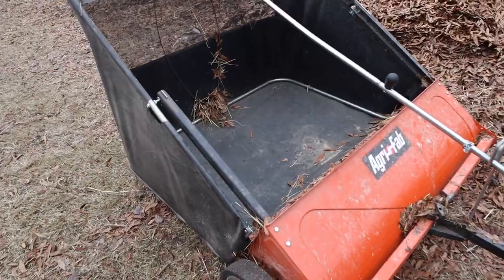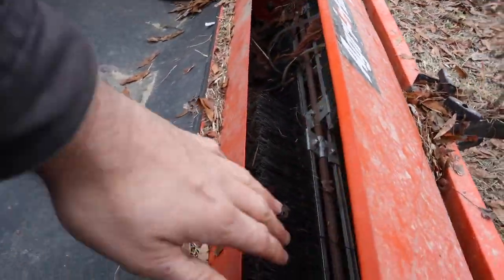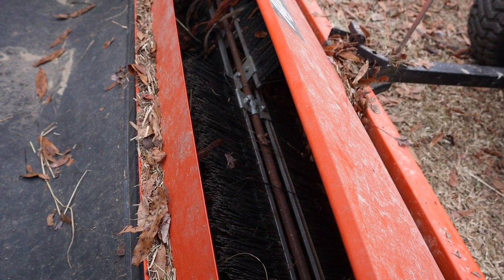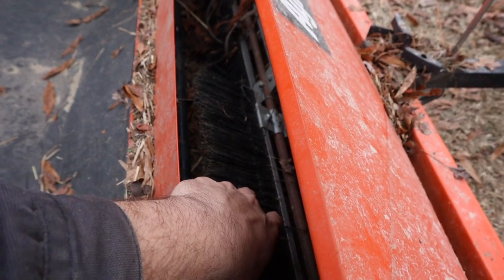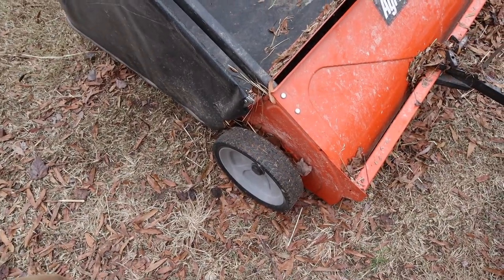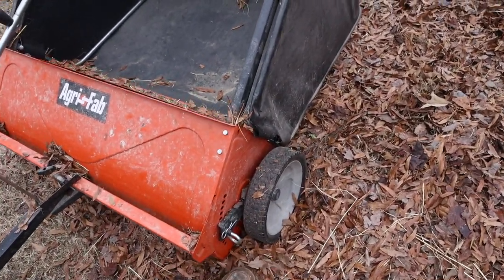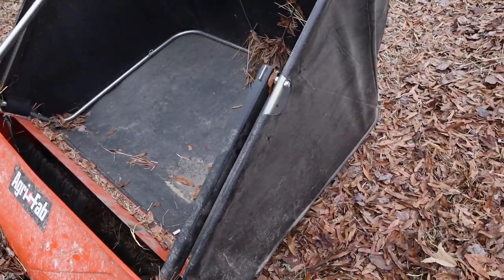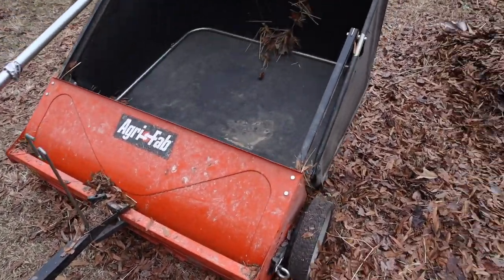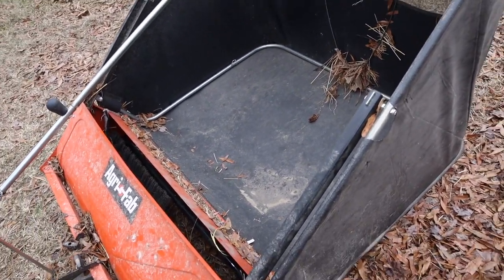It has been well worth it. This thing holds 25 cubic feet. You can see the sweepers here — I'm surprised they're not worn out. They're constantly picking up sticks and rocks and leaves and all kinds of stuff, but they're not really worn, and they are replaceable. The wheels are geared — I think it's a five-to-one ratio, so one revolution of the wheel turns the sweeper five times. This is an easy dump system: you just pull the handle and it dumps all the leaves out. It's easy to assemble — I had it all put together in about 30 minutes.